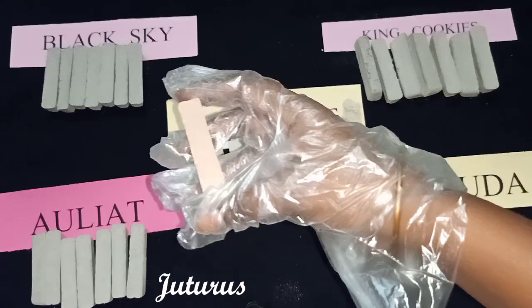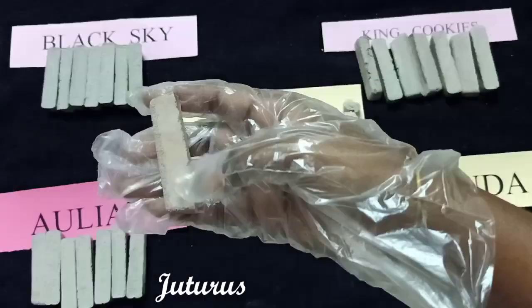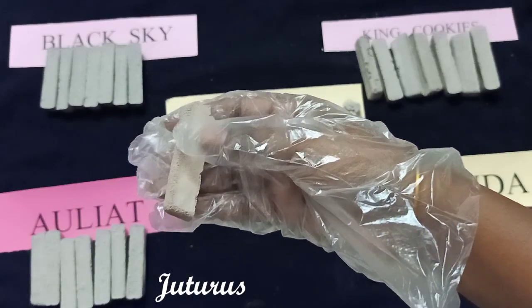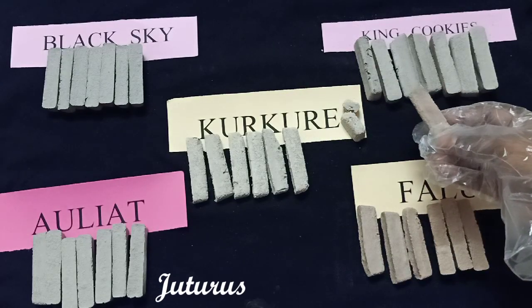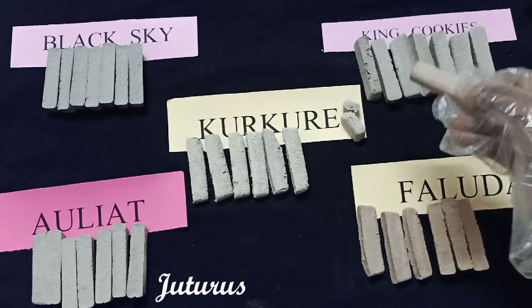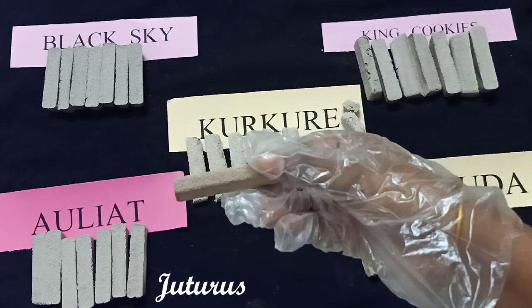And this is Faluda. You can observe the color difference — Faluda is the mixture of all types of clays. King Cookies are the mixture of all types of nakumats like half roasted, juhu, fully roasted, smoker, and red nakumat, but Faluda is the mixture of all types of clays.